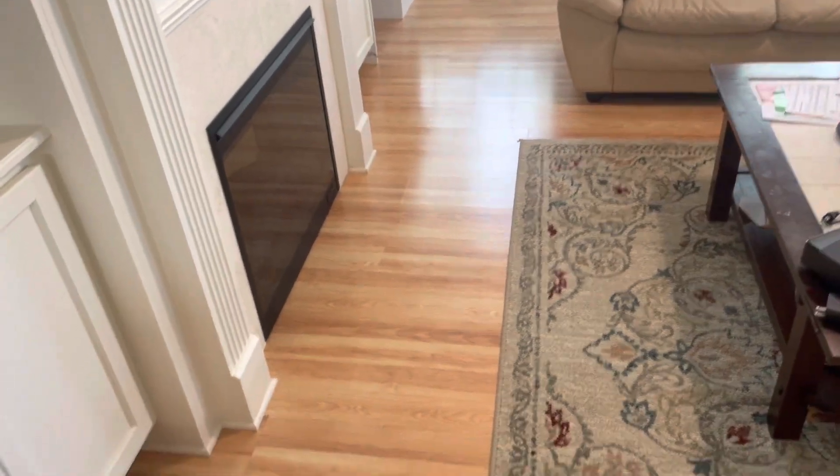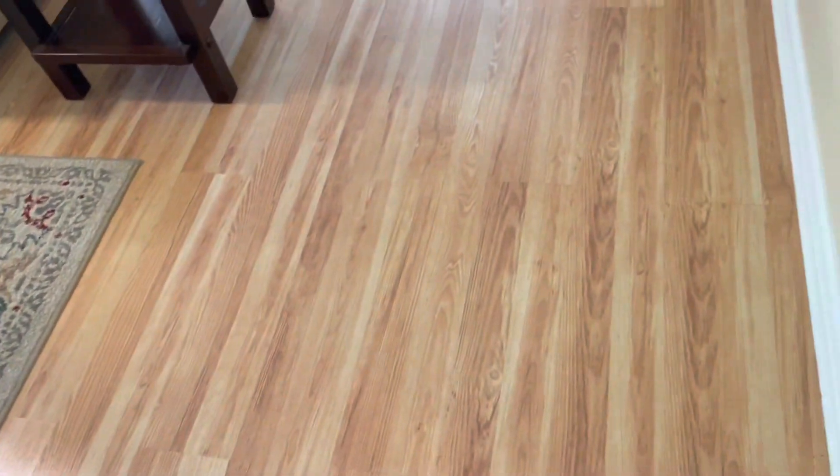I just mopped it, and as you can tell, there's just no footprints whatsoever. These floors did take a beating — they have pets and teenagers — that's quite a bit for any floor to take really. But you can see how shiny and brilliant it is. If you look over here: no prints, no nothing. It just looks great.